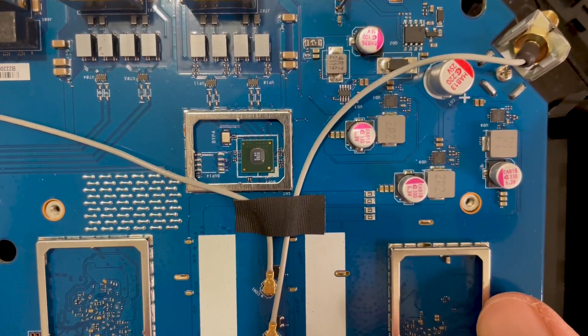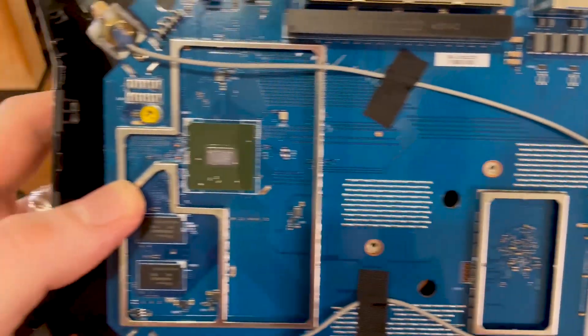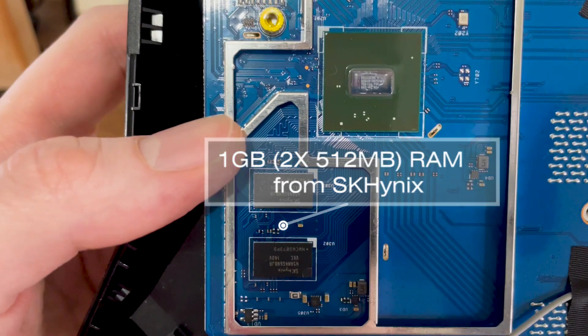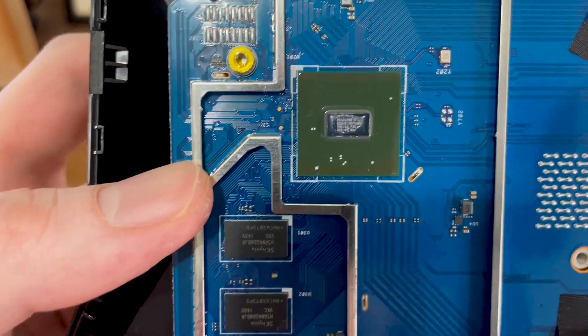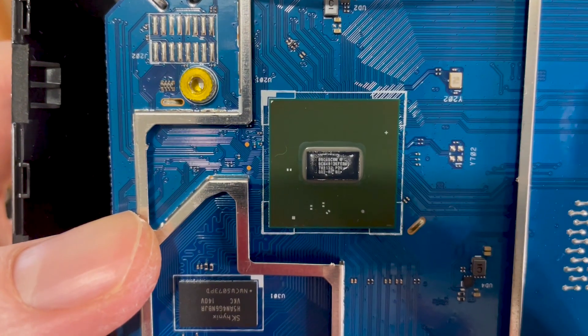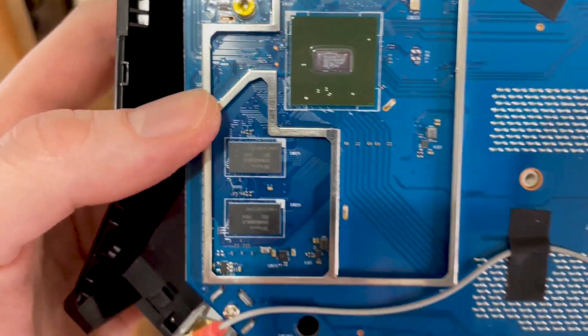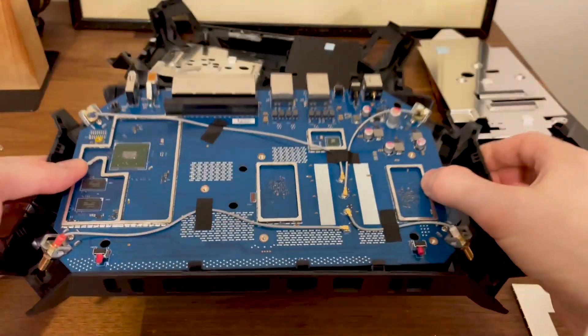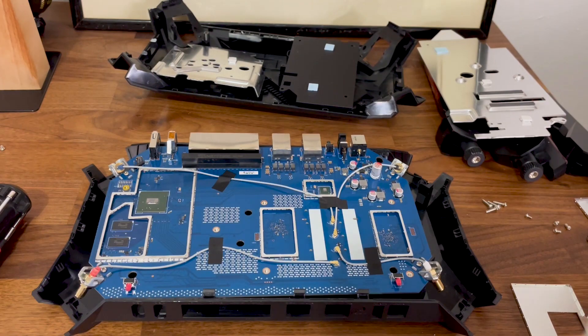The GTX 6000 easily takes the top spot for the worst design I have ever encountered on a router. Everything was thought out to serve as a means to block the user from easily opening up the case, and seriously, when dealing with a device that can cost almost half a grand, you should have the option to safely repair it. That being said, thanks for watching and see you next time.